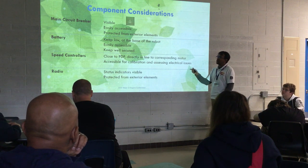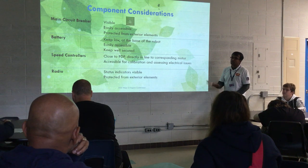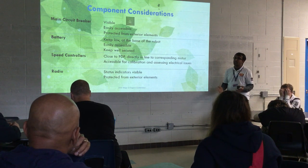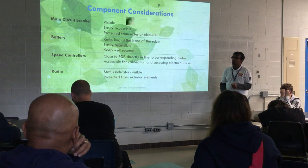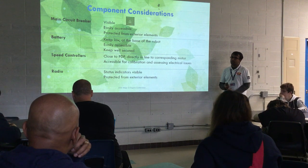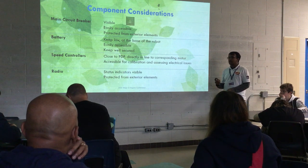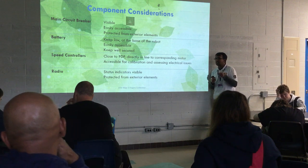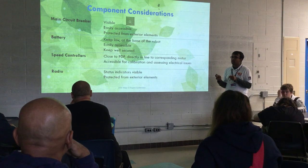Considerations for your main components: Keep your main circuit breaker visible and accessible so you can easily power off your robot. For your battery, since it's heavy, keep it near the center or front/back of the robot depending on your top mechanisms, and secure it well with Velcro or clip fasteners. For speed controllers, keep them close to the PDP to minimize wire length — wire also adds to your overall weight. Keep your radio and main circuit protected.